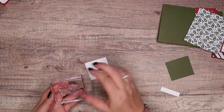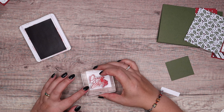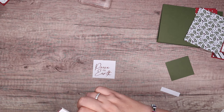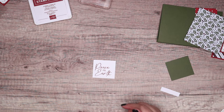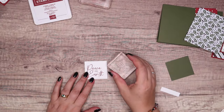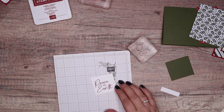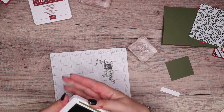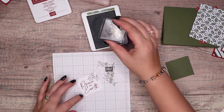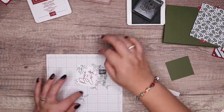So Peace on Earth. And I'm going to do this in cherry cobbler, which is the red. And I'm going to set that off to the bottom. And then I'm going to get my holly leaves out, which are there. Grab those on a block. And then Mossy Meadow — I did ink my thumb. Then just come across in one corner around the bottom and just get some nice little holly leaves on there. I think that's probably enough.